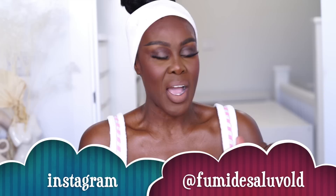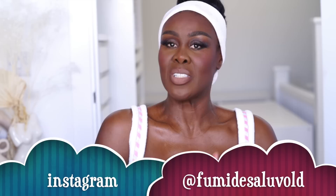Hello, my darling Fumi Nation! I read in the comments that you would love a makeup tutorial for your 50s. A lot of you are dating again, going out, having fun, and you want to be jazzed up. Who else is going to help a sister other than a 50-year-old sister? Here is the look I'm going to do for you — I did this in about 10 to 15 minutes, I kid you not.